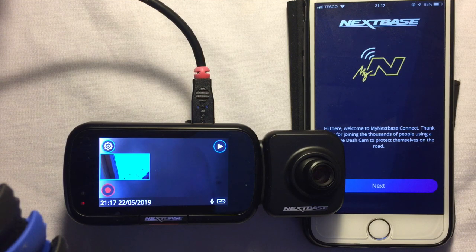The iOS app for the Nexbase Series 2 dash cams has been released, so I'm going to go through and have a quick look at how to set it up on my dash cam and on my iPhone. I've already downloaded the app — it's available in the App Store, just search for Nexbase and look for the My Nexbase Connect app.